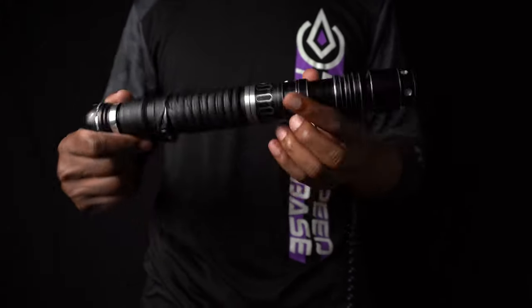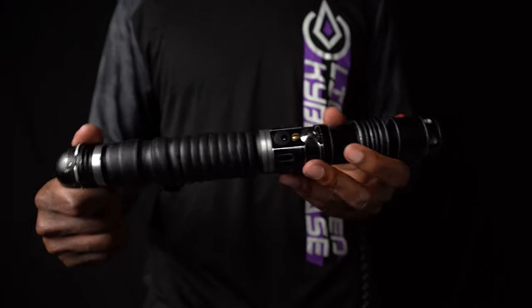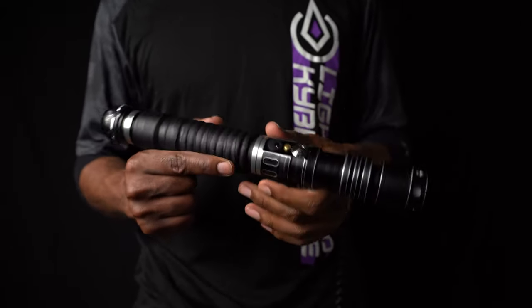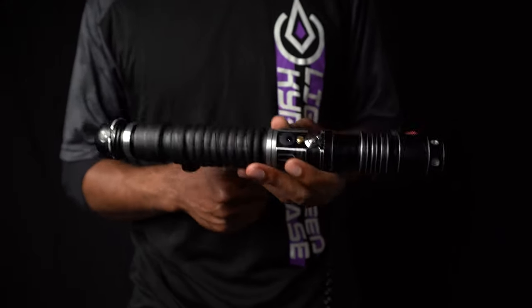This is my custom saber, courtesy of Black Lotus Sabers. Thank you so much, Greg, for doing this build for me — it looks beautiful, man. So make sure to go in the description, click all of his links and check out his stuff. He does crazy awesome work, so check it out and commission him to get your own Black Lotus Saber.